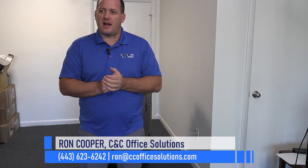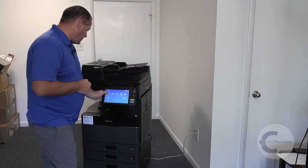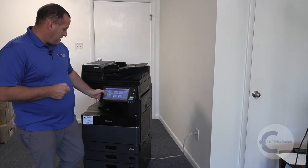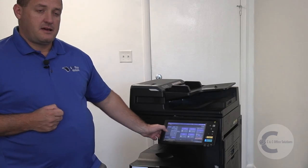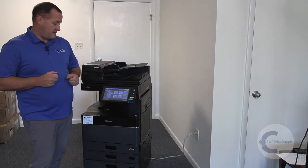If you go over to your copier and it is not recognizing paper in drawer two — or say drawer three — and it's saying that it's empty or giving you a dash-dash, something like that, here's what you'll want to do.